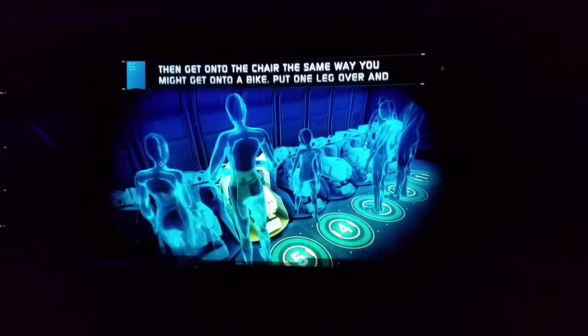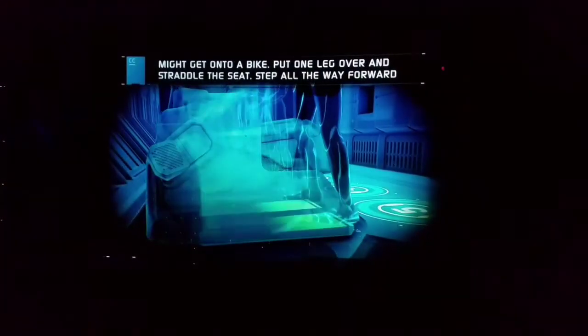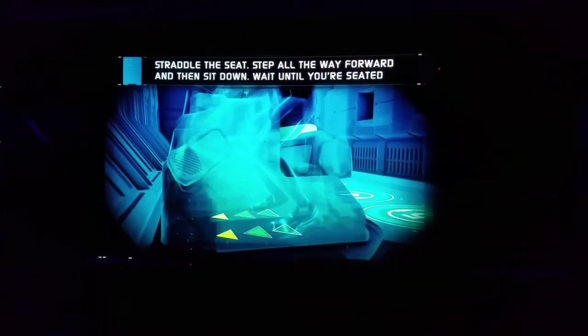Then get onto the chair the same way you might get onto a bike. Put one leg over and straddle the seat. Step all the way forward and then sit down.